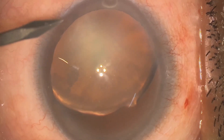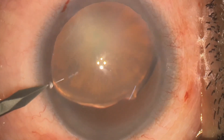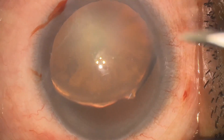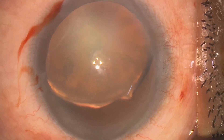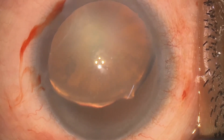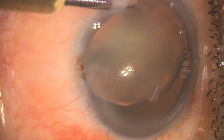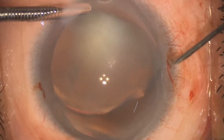Here we are making around 1 to 1.5 mm oblique incision for the AC maintainer, and two more side ports around 1 mm and 150 degrees apart from each other for better manipulation of the instrument. Now here comes the AC maintainer, which we will insert first in the AC and remove last from the AC. We should insert it with a rotational movement, and around 1 mm tip should be inside the AC.